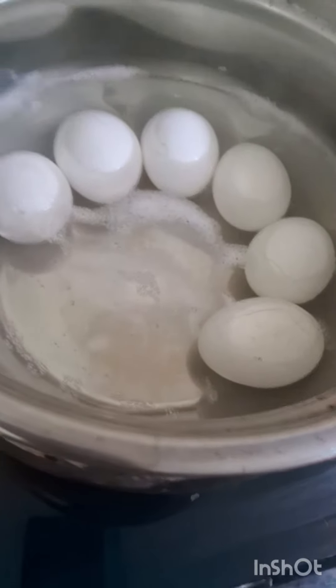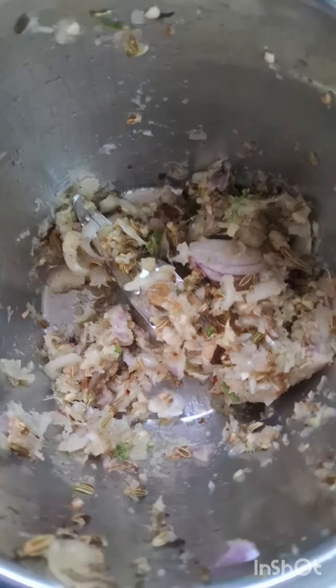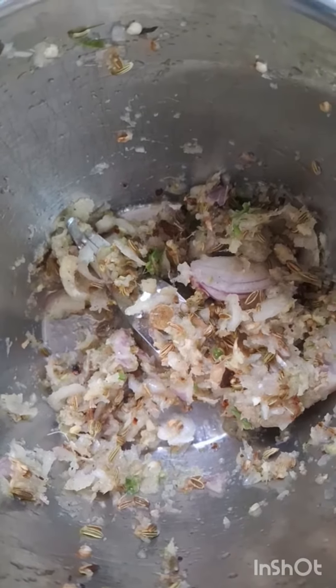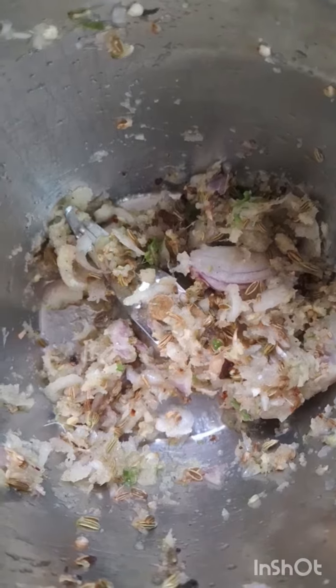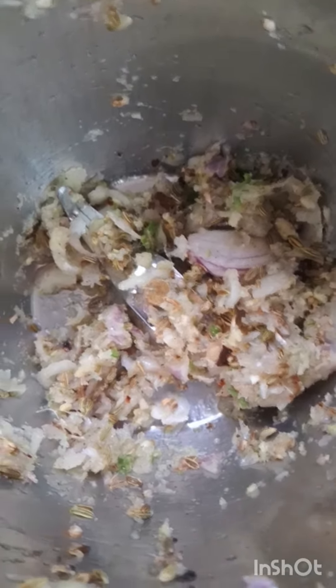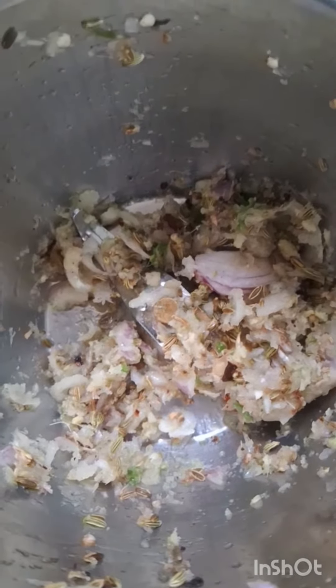I am going to put it in the top. And more. I will mix it in the same way.